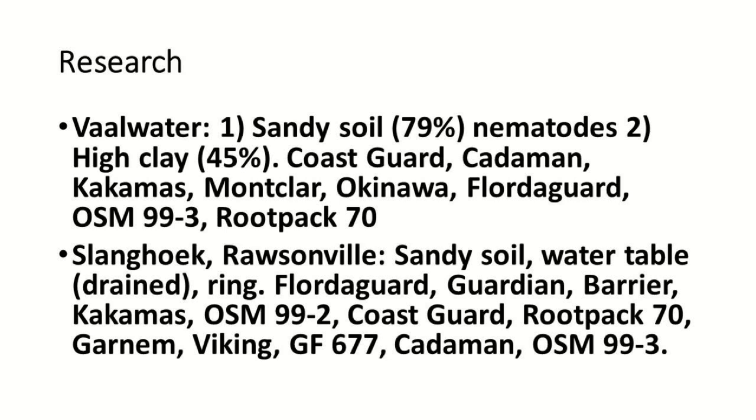The second site represents the typical two soils found in the northern parts — it's a high clay at 45%, which is not the same clay we have in the Western Cape, but it is a high clay. There we have new varieties like Coast Guard, and again Catum and Kalkumas. Kalkumas is our standard. We also have the local breed and the rootstock Pack 70.